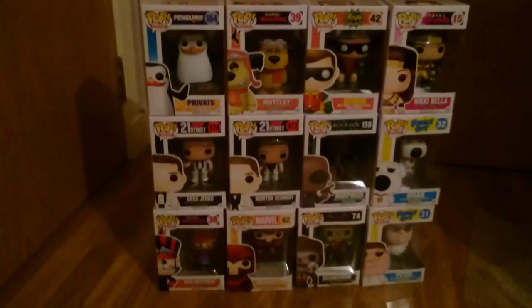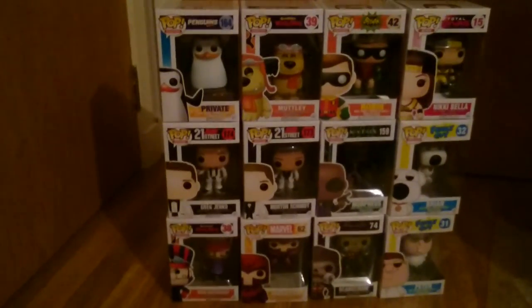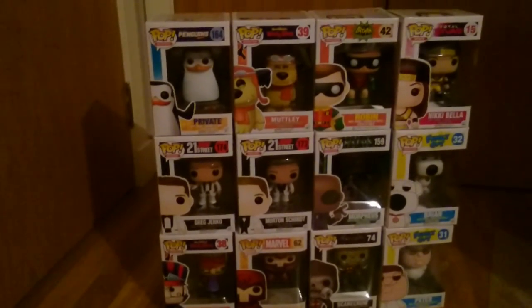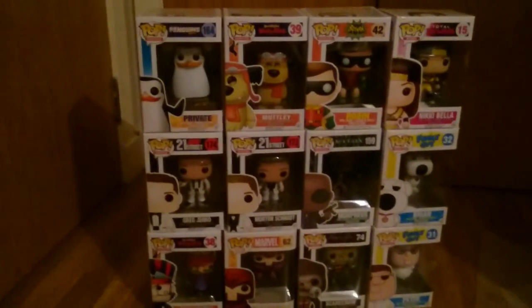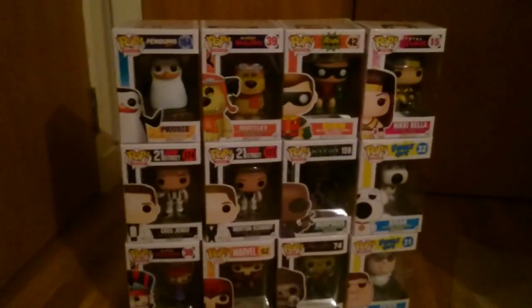So yeah, that's all my 12 Funko Pops for this month. I'm not sure if I'll subscribe again next time, but this was an amazing box — there's nothing in these Funko Pops that I don't like. Thanks for watching guys, comment, like and subscribe. Bye guys!